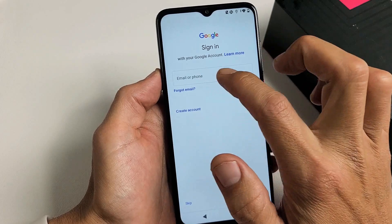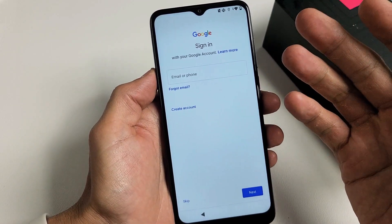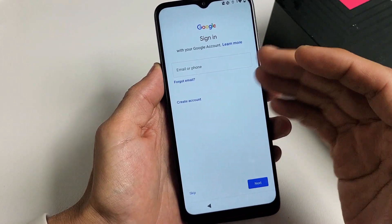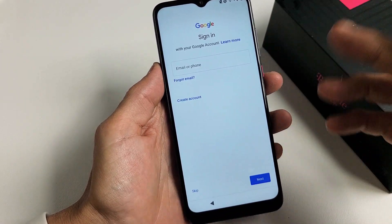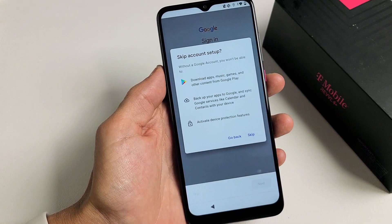It's asking you to sign into your Google account, or you can go ahead and create one. Basically, a Google account is a Gmail account. You can sign in now, create one now, or do it later. I'm going to go ahead and sign into my Gmail account later, so I'm going to tap on Skip for now.